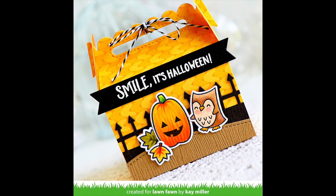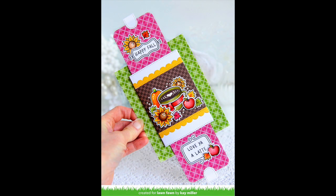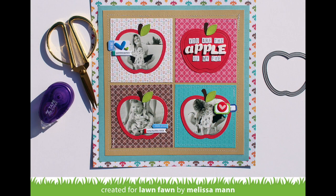Kay created an awesome scallop treat box using Knit Picky Fall — it looks so cool for Halloween. And here Kay also created an awesome double slider card combining a ton of the Knit Picky Fall papers. This layout by Melissa is so beautiful; I love how she cut the pictures from the apples and layered the squares of pattern paper together.